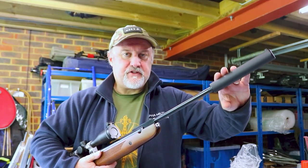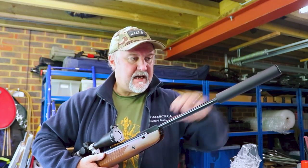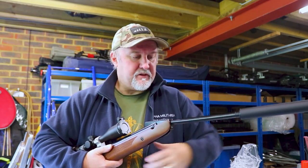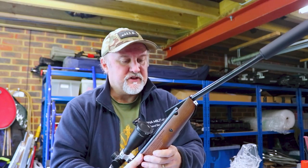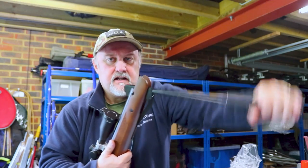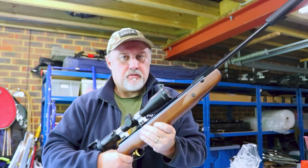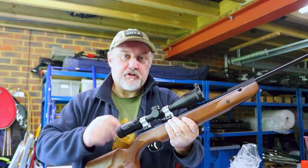An additional benefit of having this silencer on the rifle is that it makes it an awful lot easier to cock — it gives you extra leverage. As with any break barrel, just give the barrel a slight tap to break the action. The best and safest way to cock it is to put the rifle into your thigh, pull the action down, put your pellet in whilst holding the barrel, and then return the barrel. That whole cocking process sets the safety catch at the back of the rifle.